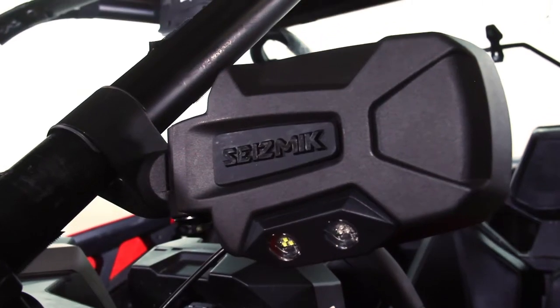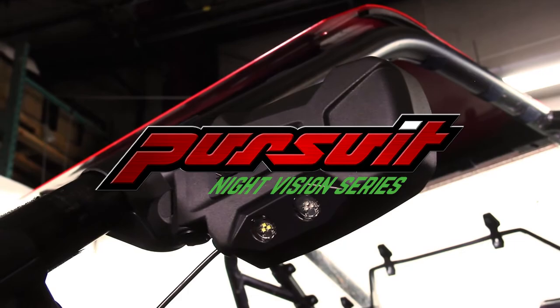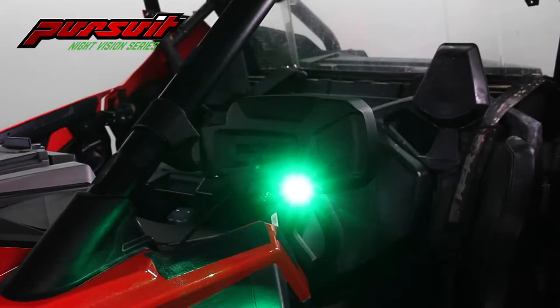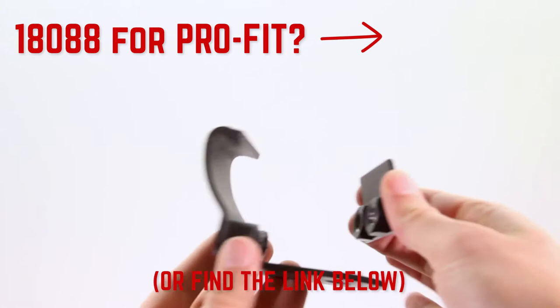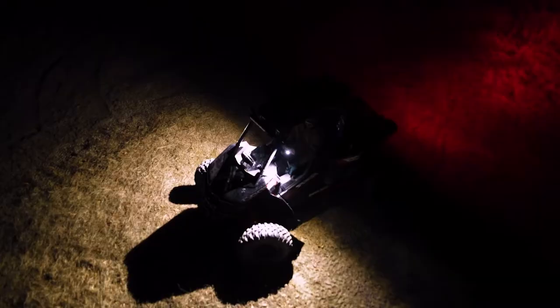Welcome to the installation video for Seismix Pursuit Night Vision Series Side View Mirrors. These directions are for SKU 1808.6 and 1808.7 for 1.75 and 2-inch round cages. If you have 1808 for ProFit cages instead, click in the top right corner for your installation video. This process will take 30 minutes to an hour.